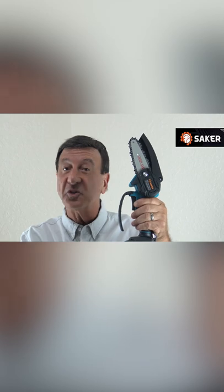It's such a time saver and super easy to use. Not too big at all, not bulky like your typical chainsaws.